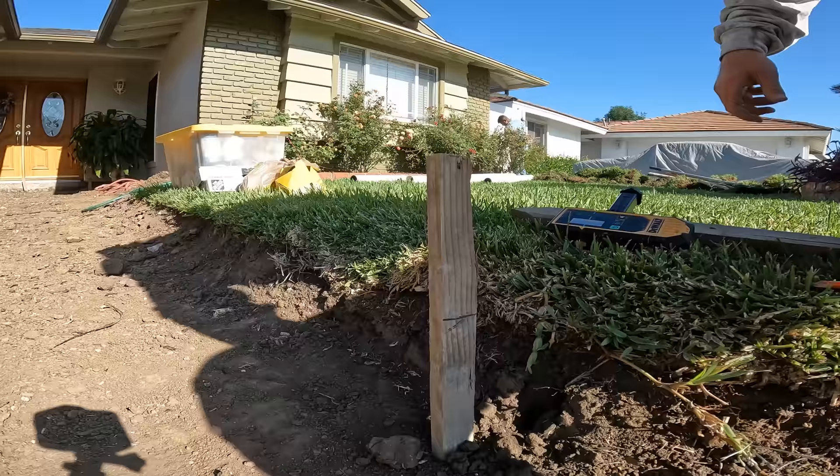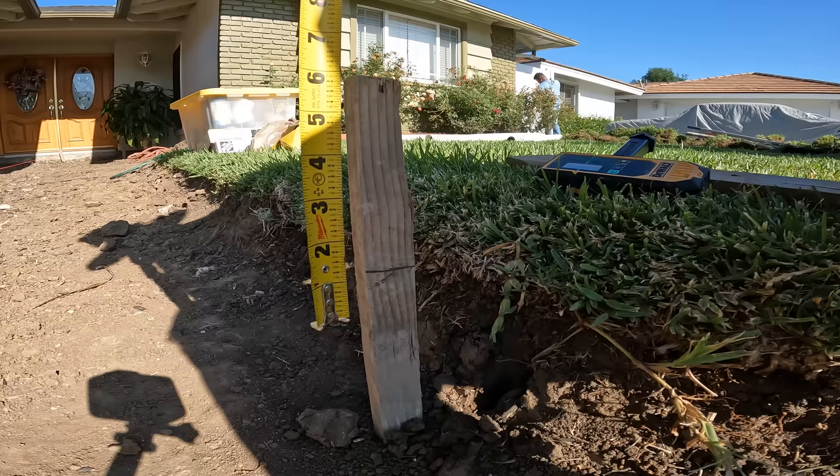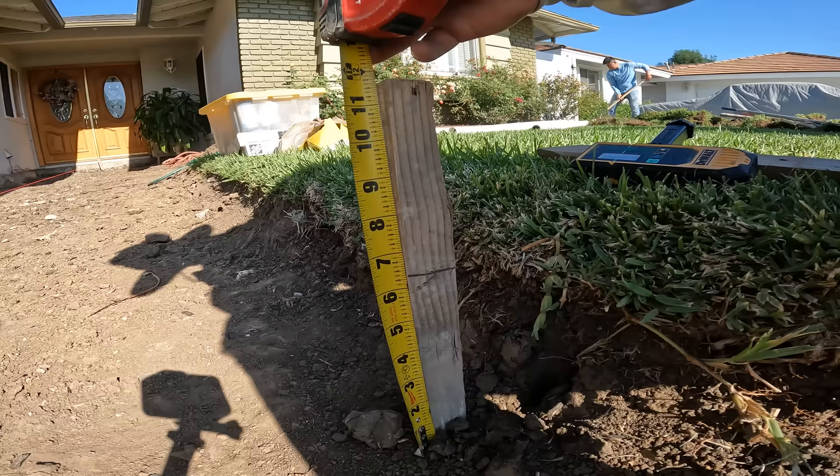Let's see what kind of depth we have. It looks like around maybe five inches. Actually it's a little bit deeper - we've got about six and three-eighths inches. Pretty good - that means we only need to go down about three-quarters of an inch more. I tried grading it as best as I could with the skidster.